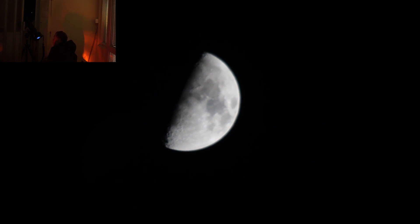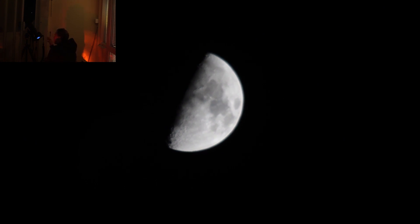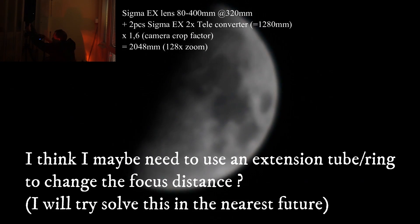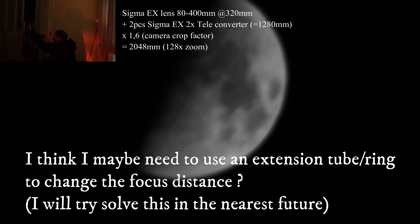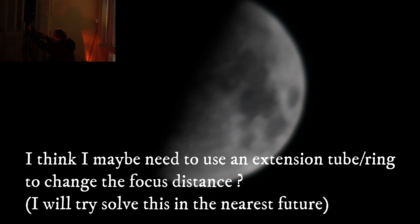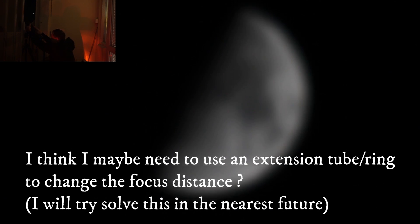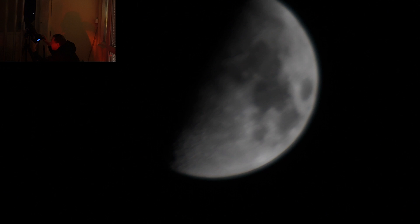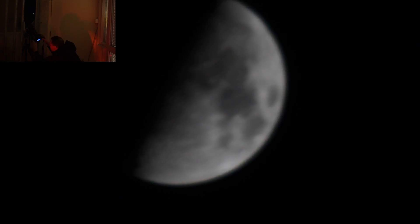But not good focus after adding the teleconverter. Going up to 1280 — it's still really blurry. I cannot focus. I don't know why; I will have to take a look at this. Maybe I need some extra ring or something.